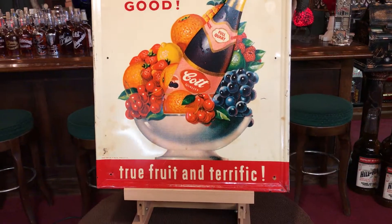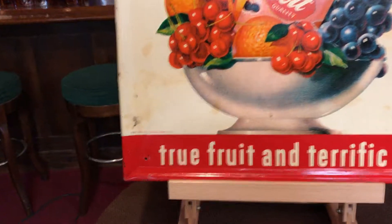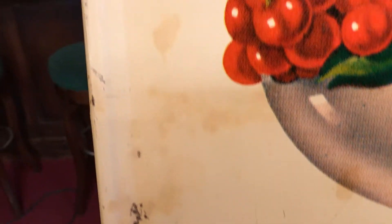If you're into soda or vintage advertising, this might be right up your alley. Good shape — just some stains. Nobody's tried to do anything with the sign.